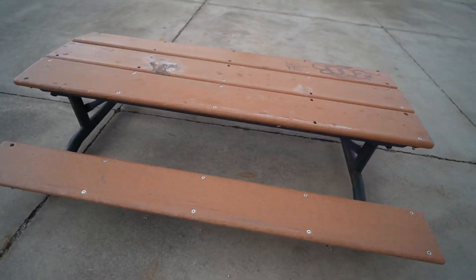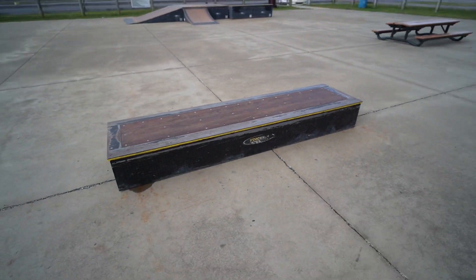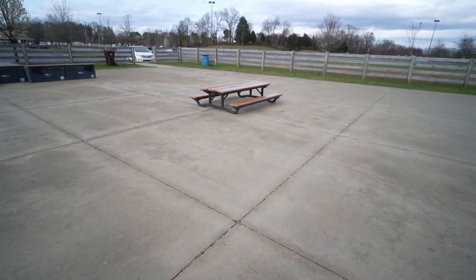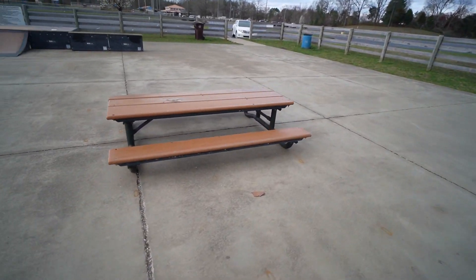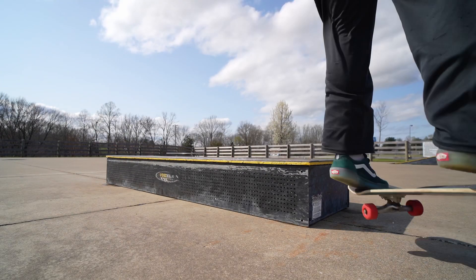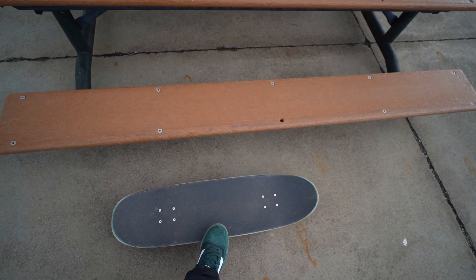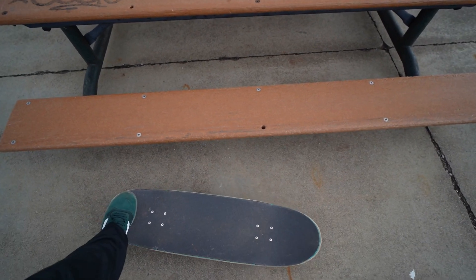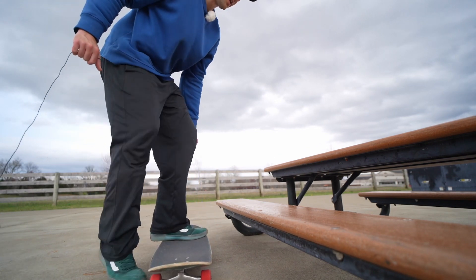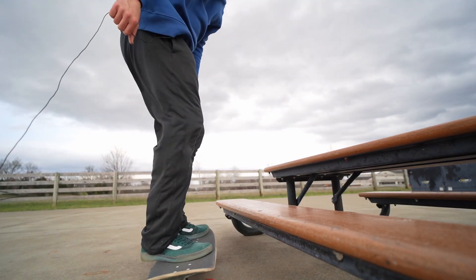The next thing you'll probably notice at most skate parks is ledges. This skate park has a few — looks like the easiest one is this picnic table over here. After dropping in, the next easiest skate park trick is going to be a 50-50. Before you learn to grind while rolling, practice it stationary: set your board up next to the ledge, ollie on it, and ollie off. When doing it stationary, it's really important to shift your weight forward.